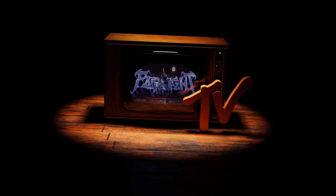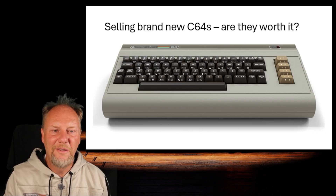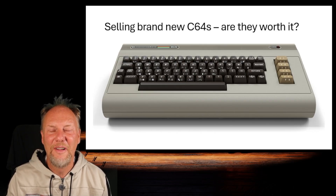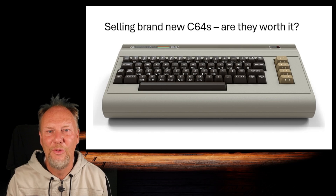They are starting to sell a Commodore-branded computer that is a C64, in a few variants. Is that something you should consider, or is it bogus or a scam? Have a look at that, because I'm looking through the different options of consuming C64-related software, what kind of hardware you need, and the options you have. So, selling a new C64 labeled Commodore — are they worth it, or are they trying to scam us due to our retro needs?